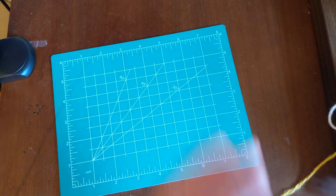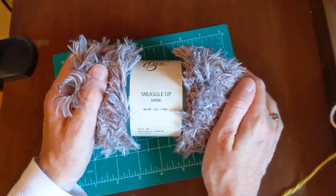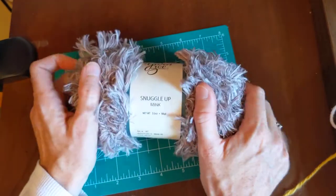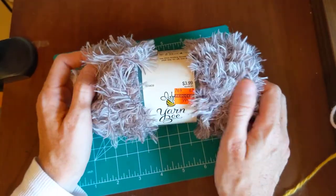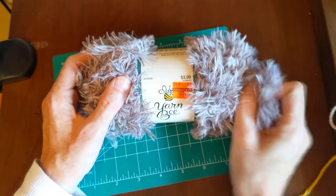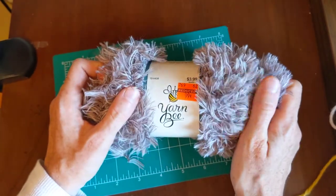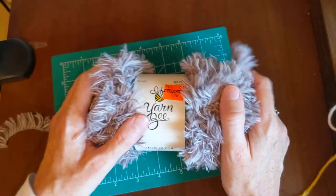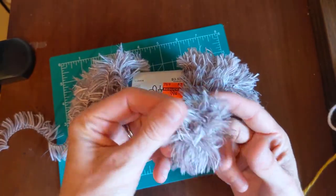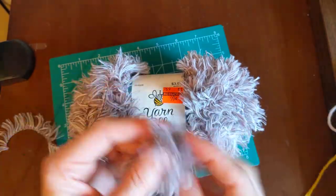The next one is the faux fur — Snuggle Up. I only got one skein. I really like this type of yarn for different products, but it is not for crochet. When I tried to crochet it, I couldn't find the stitches because it was so fuzzy.